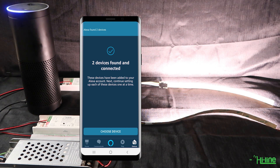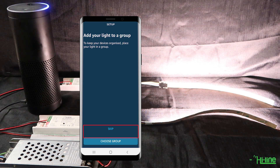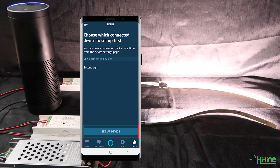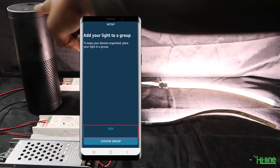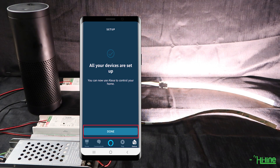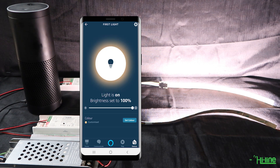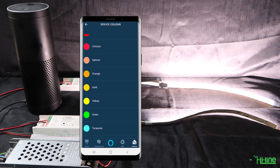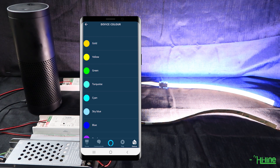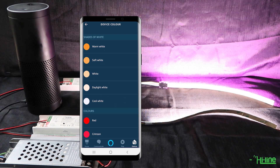Through the Amazon Alexa application, set up one light at a time. Set up the first controller, skip the groups step unless you have groups already set up, then continue and set up the second light. Both lights are now added to the Amazon Echo Plus. Note that the Amazon Alexa Echo Plus doesn't have the option to control the tunable white — you can only select different colors. We hope a future update will add tunable white control, but if you're using an RGBW strip you should be fine with the current options.